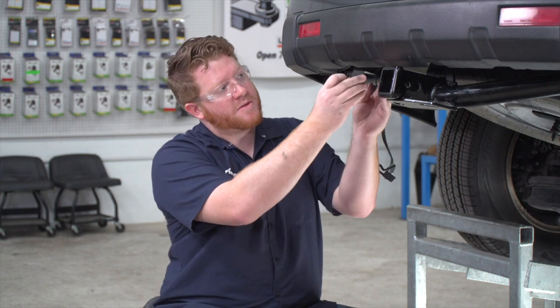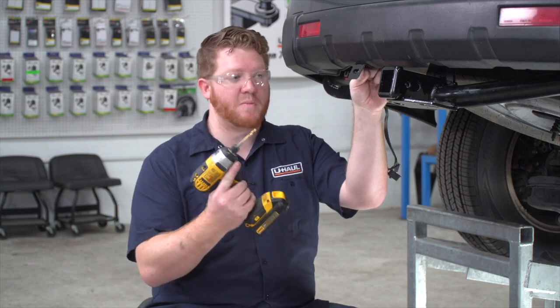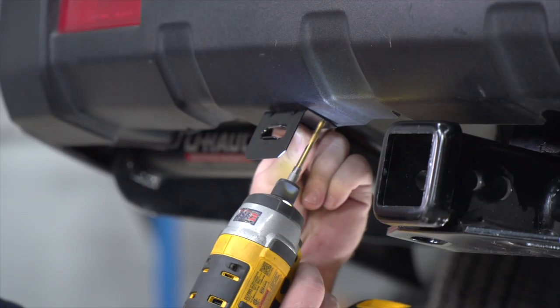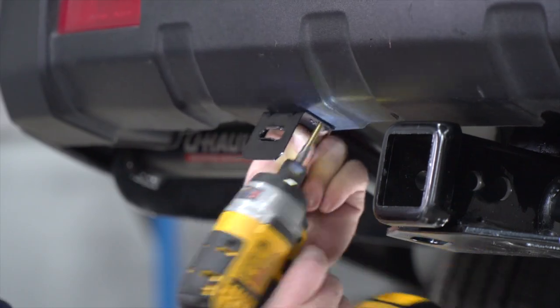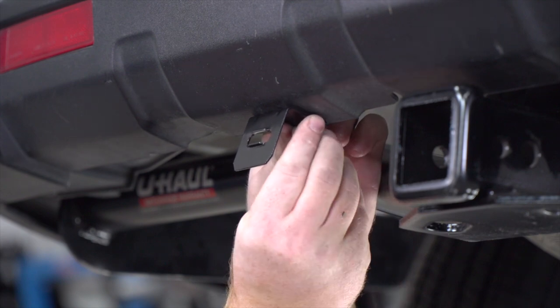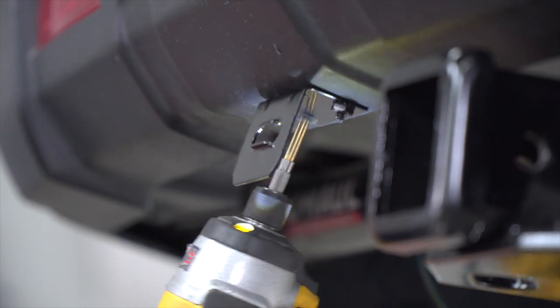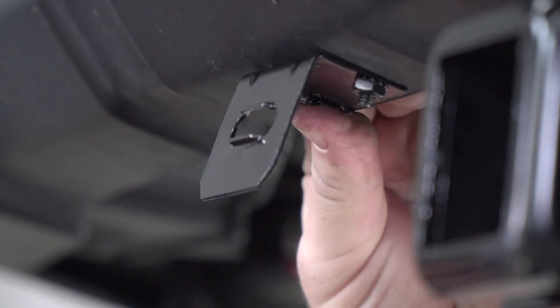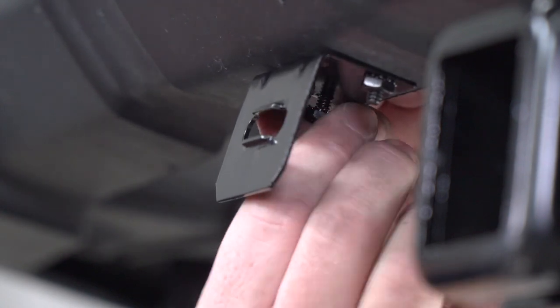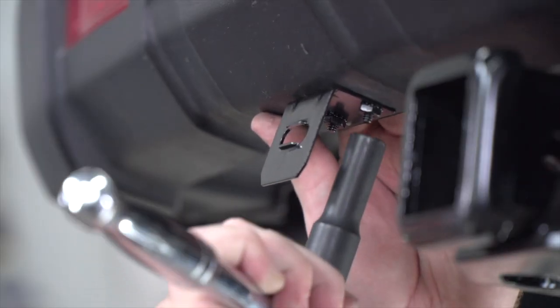You can pick this bracket up at your closest U-Haul store or at u-haul.com, but it's not included with the kit. We'll line it up on the bottom of the bumper, drill the first hole using a three-sixteenths drill bit, then line up the bracket and secure it. We'll make sure it's squared, repeat on the second hole, and tighten up the screws using a ten-millimeter socket.